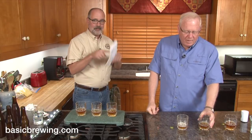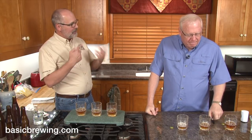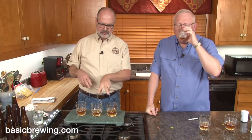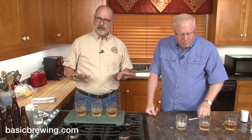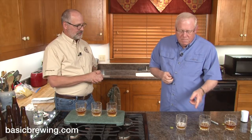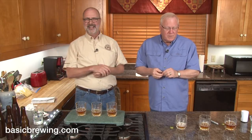Even though I forgot the final gravity data while tasting, the difference between the three mouthfeel-wise and flavor-wise was not dramatic — it wasn't like 'these are super sweet and that one's dry.' Not at all. I checked my hydrometer multiple times. They were dramatically different in finishing gravities. So now we have more questions, and we're going to have to do something similar again as a follow-up.